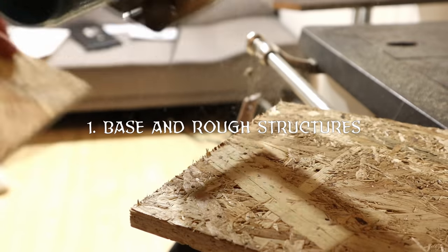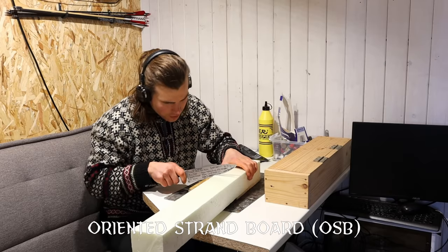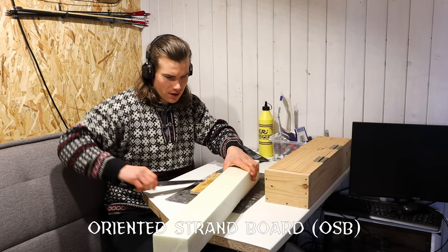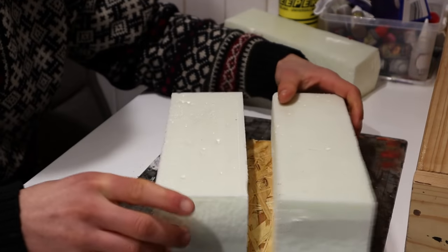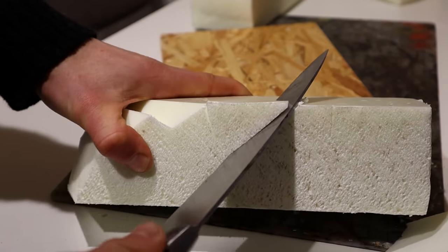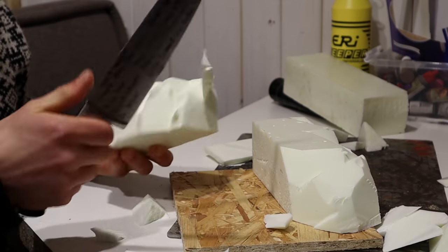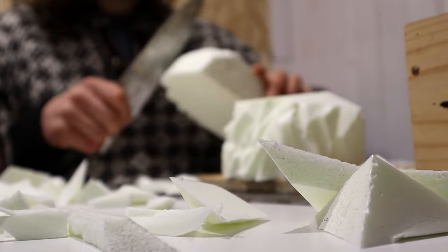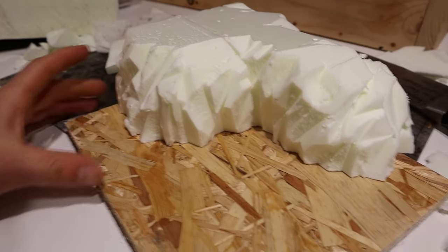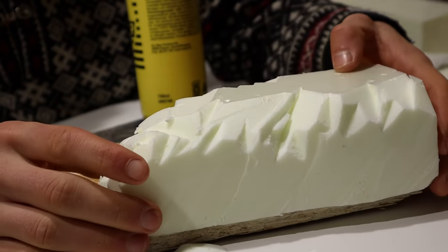We begin from the start. I had no good basing material, so I just took some OSB board. Now I have a good base. Sitting comfortably in my new improved workspace, I started shaping the XPS foam into a stony hill. I made the usual rough textures by ripping away chunks using the knife. After a while it looked like this. Plenty of PVA glue will keep these in place.